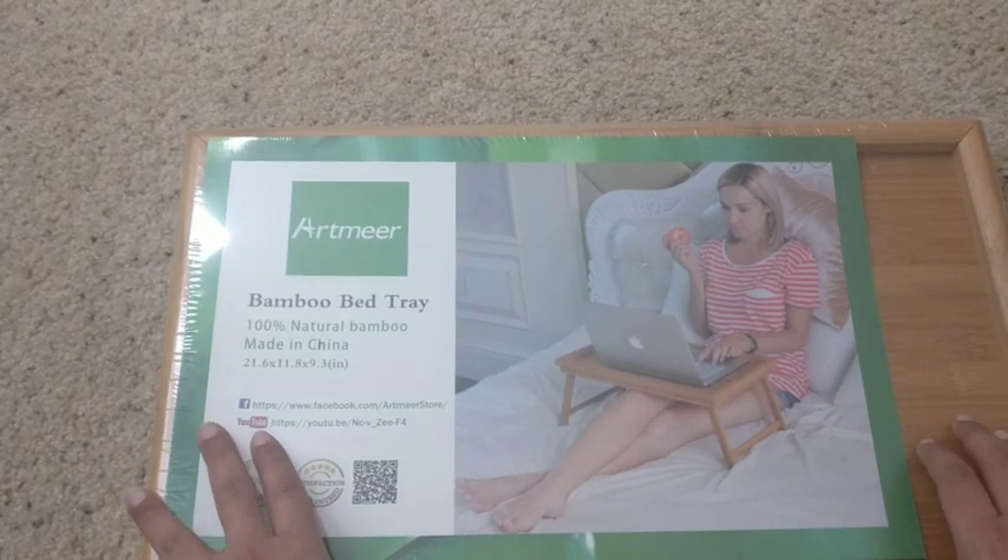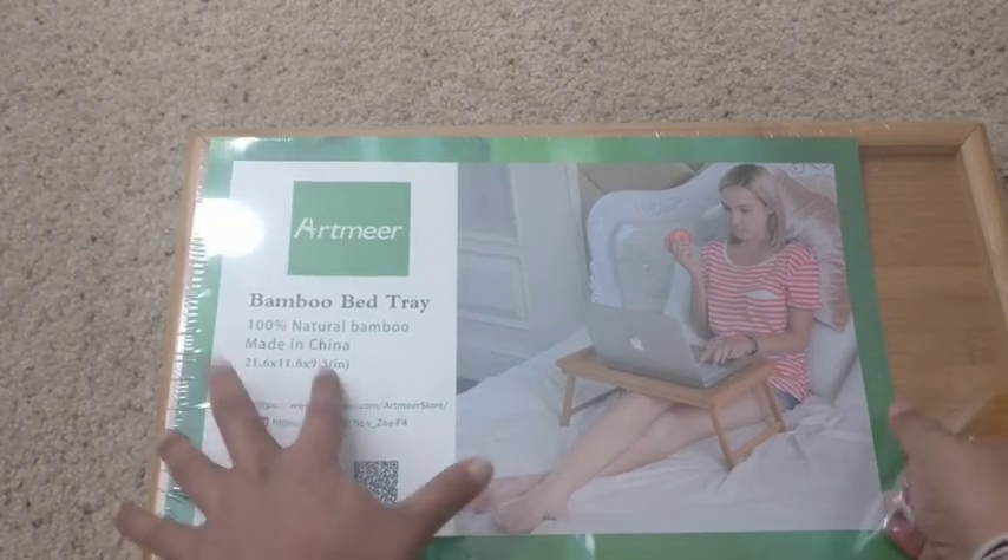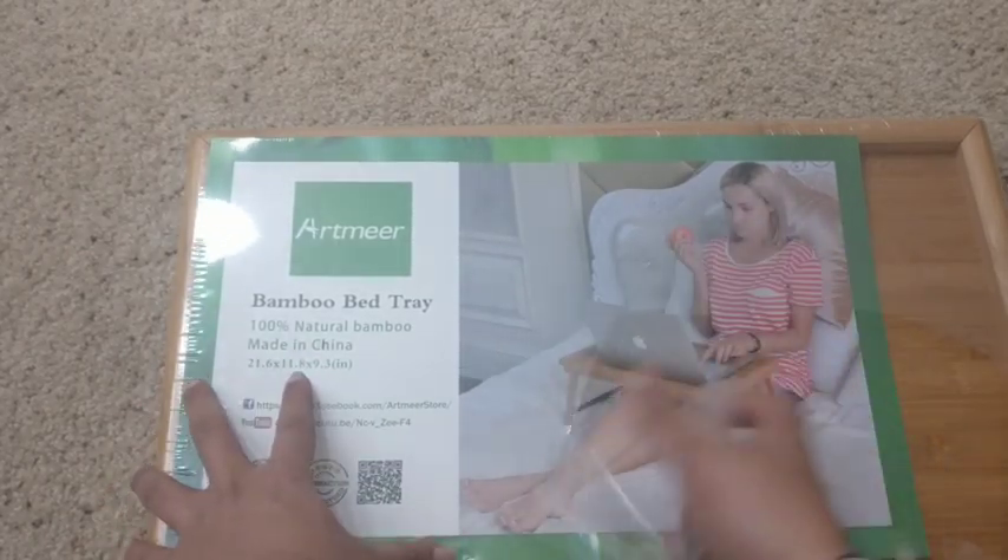Now let me open this. This is made up of a hundred percent natural bamboo.